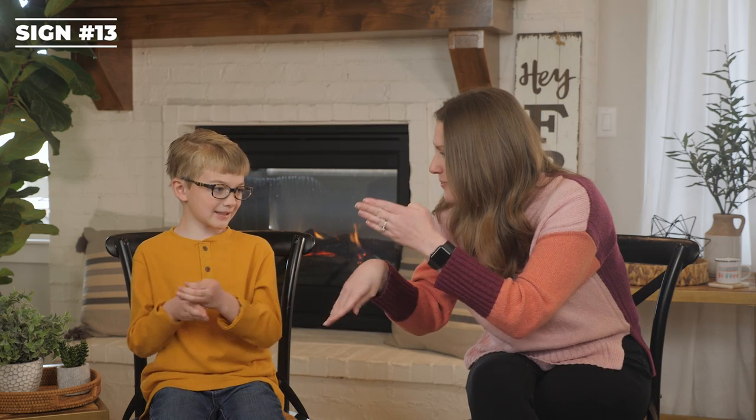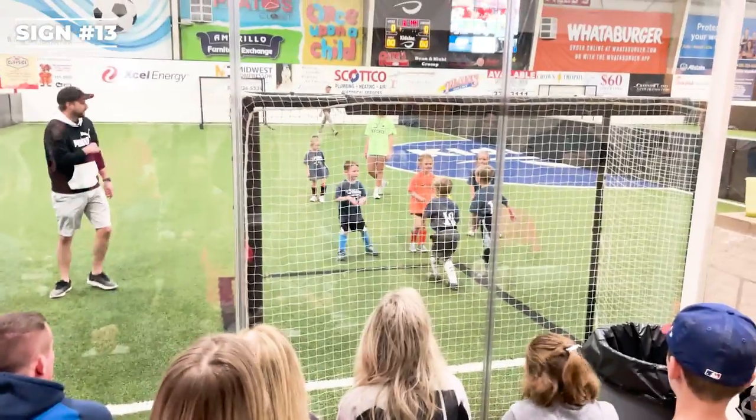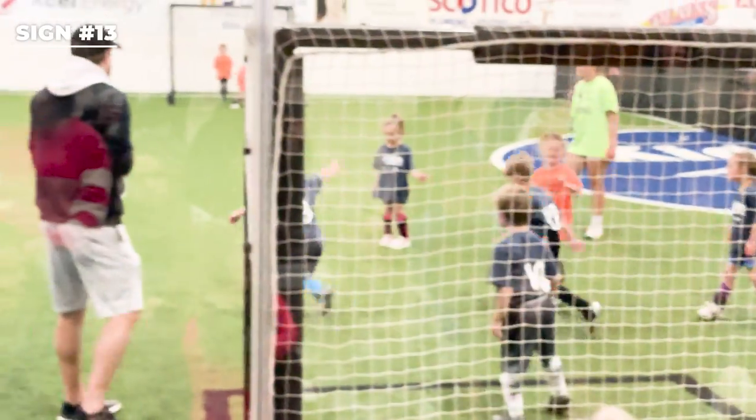Soccer. Your dominant hand is hitting your non-dominant hand like a foot in soccer. Can you do soccer? Do you like playing soccer? Specifically, what position? The goalie. Yep, you do like playing goalie.